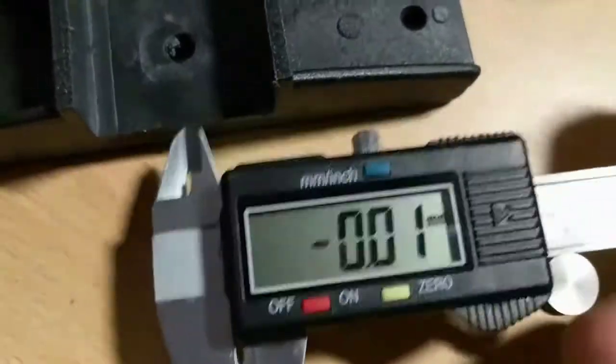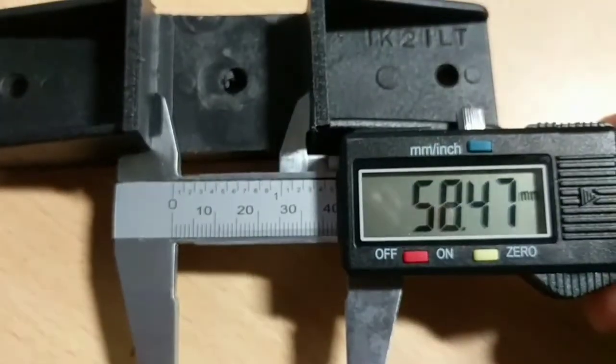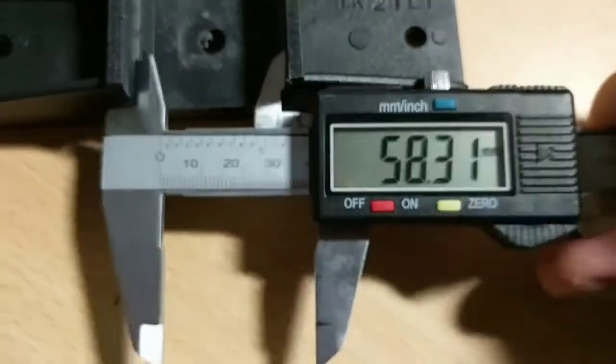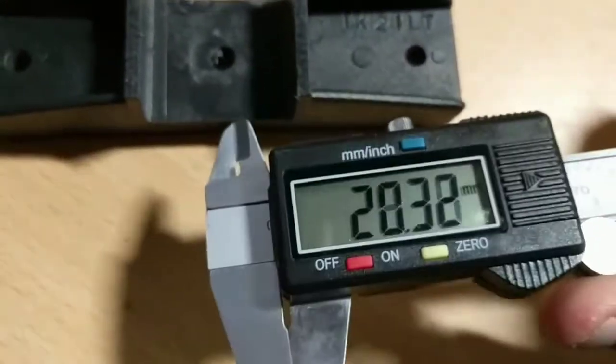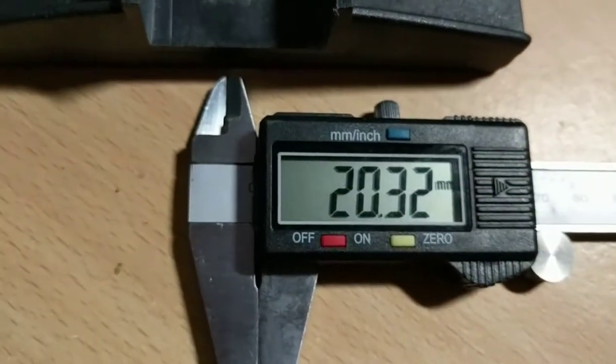Let's try that once more. Wind it out — this time it's 58.47. Let's wind it back in again. This time it's 20 millimeters — and that's the problem.